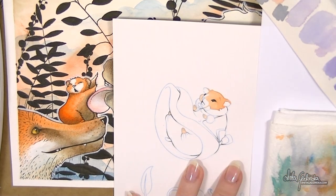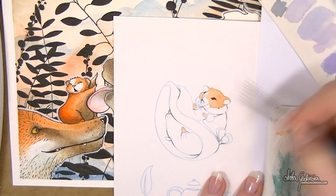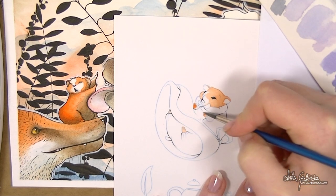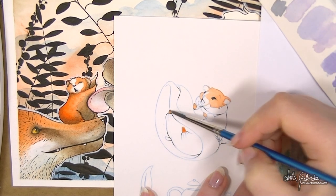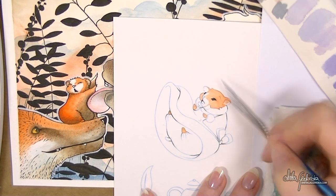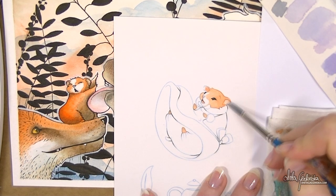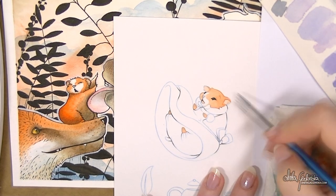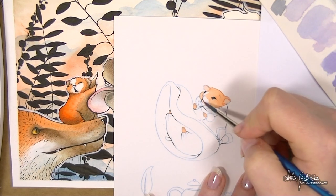I'm painting on the Strathmore mixed-media paper, the same paper I've used in some of my other illustrations. I'm still complaining about the fact that it does not like watercolor much, but I've adapted and I know how to deal with that. My style also changed a little bit — I'm not using that many colored pencils anymore, I don't use black outlines, so the illustration itself is softer.